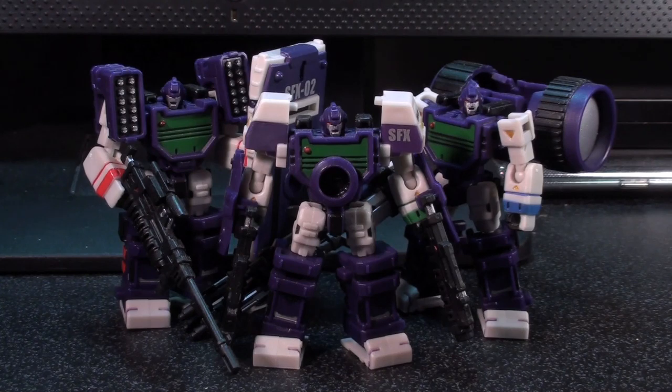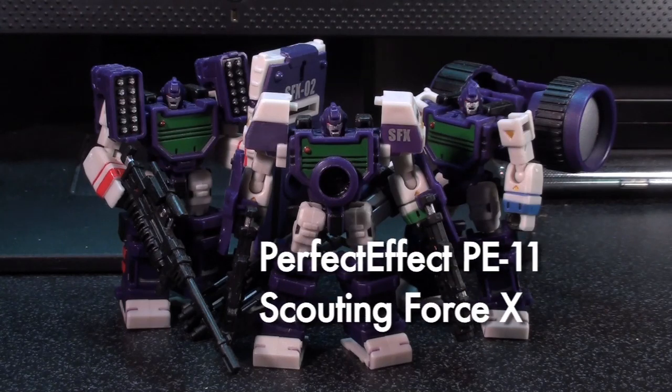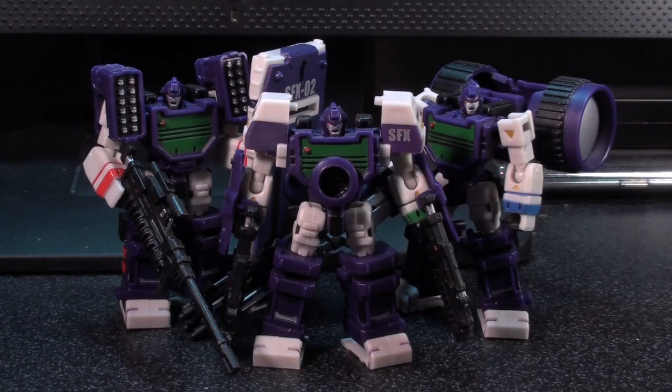Ladies and gentlemen, this is Internet Personality Vangelis here with a look at Perfect Effects Scouting Force X, who totally do not reflect anything. These guys are sold as a trio, thank goodness.